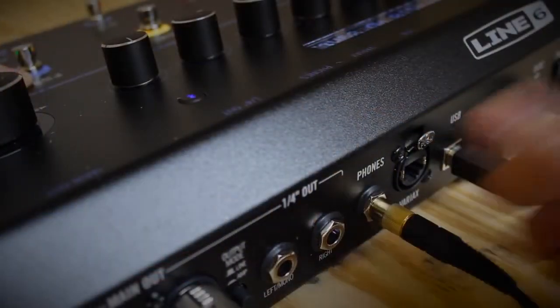Now we're ready to play, and if I want to make sure that I don't disturb anyone I can always disconnect the outputs and just plug in a set of headphones. Thanks for watching — check out the other videos in the series and then head down to your local dealer and check out the Firehawk FX for yourself.